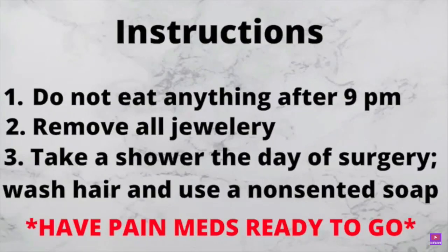Now moving on to the instructions. The day before surgery, I was told not to eat or drink anything after 9 p.m. and to remove all jewelry. Also, the day of surgery, take a full shower, wash your hair and your body, and do not apply any lotion or anything on your body.